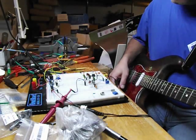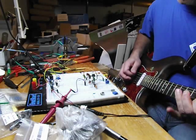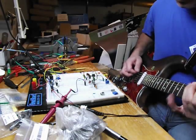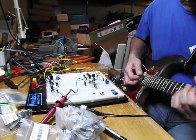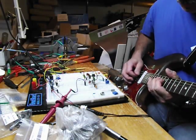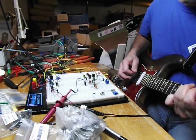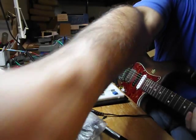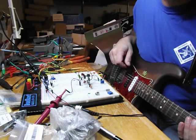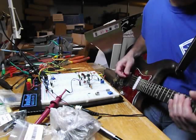As you can see, it's pretty fairly clean. If you go on the neck pickup, you get a real — Right now I'm running 1.2 volts on the collector of Q1.